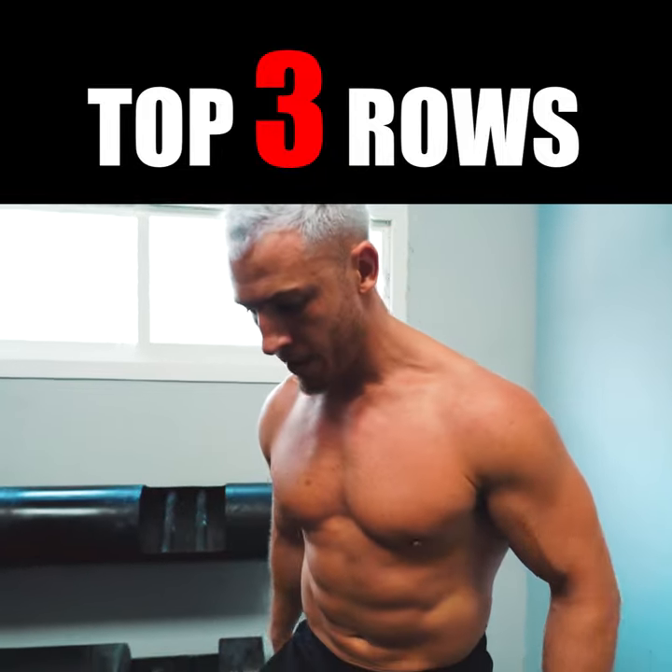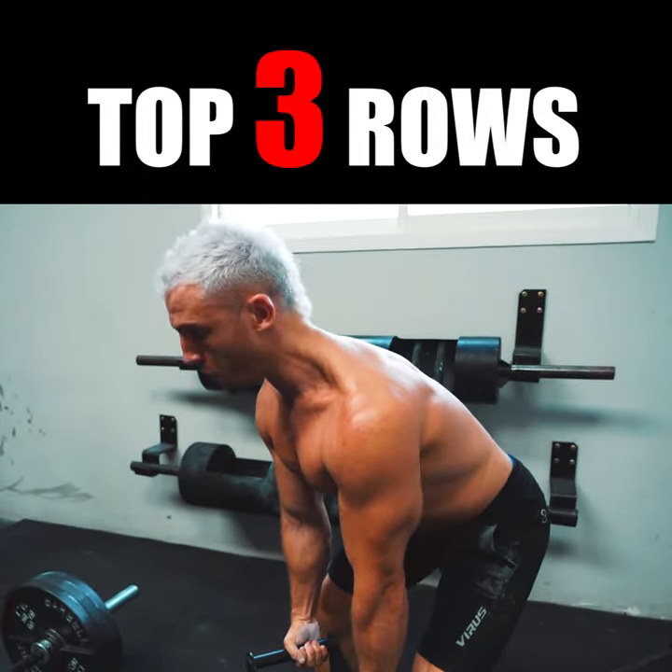Number two is going to be the landmine row. Again, use your whole body.